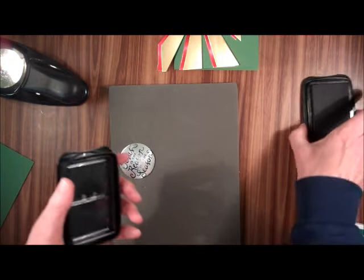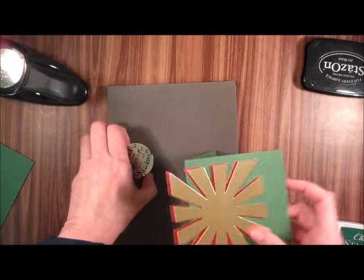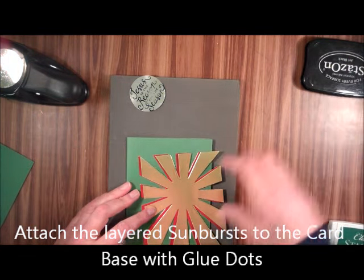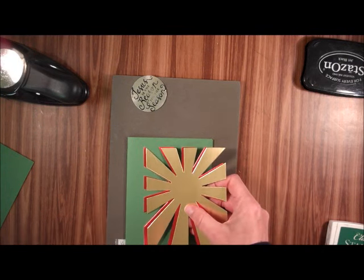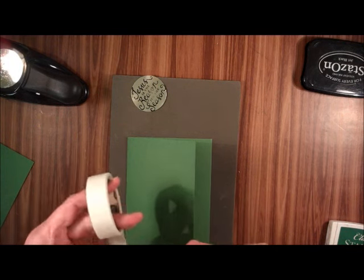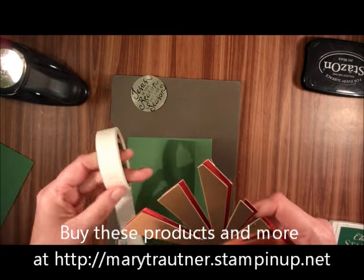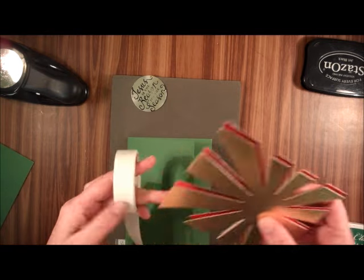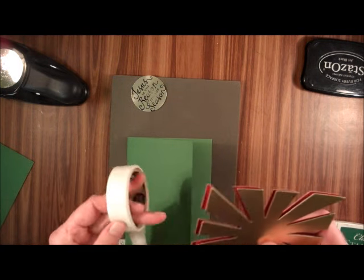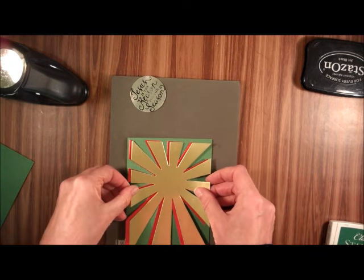I can smell my Stayson. Now with glue dots, I'm going to attach the sunbursts to the card front. You can use any kind of glue you like. Here in Cheyenne where it's awful dry, I have problems with the Tombo and the snail, so I like to use glue dots. I'm going to center that.